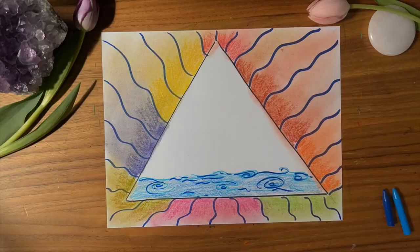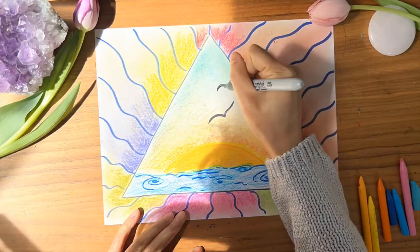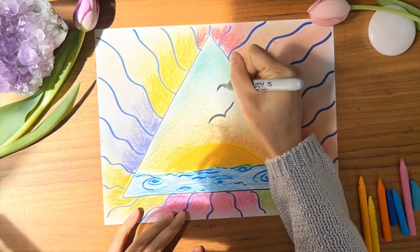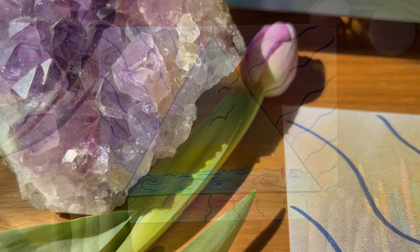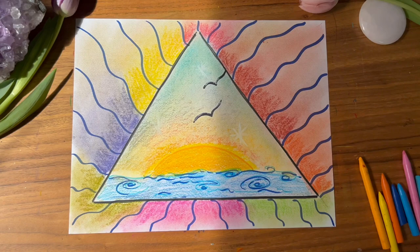Now focus on the inside of your triangle. This is your pocket of peace. Imagine and visualize your most peaceful place. What does it look like? What does it smell like? What surrounds you? What colors do you see? How do you feel when you're there? Use lines, images, shapes, and colors to depict the scene inside your triangle. This is a place you can always come back to when the world feels chaotic. You can breathe here. You are protected here. This is your safe and happy place.